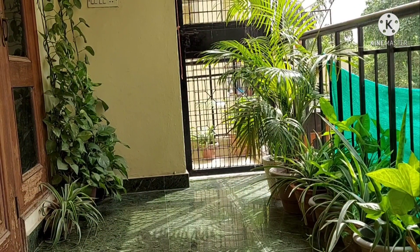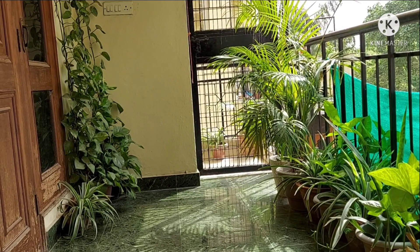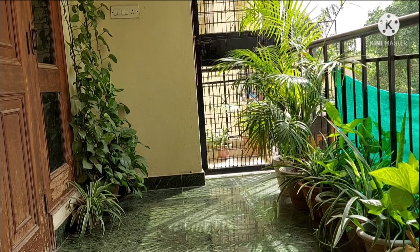This is my balcony where I am going to prepare the set-up. There is also natural light here, and in natural light you get very good photographs.